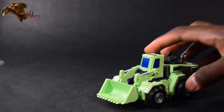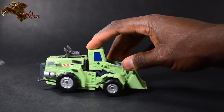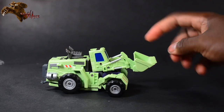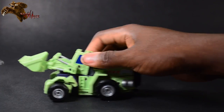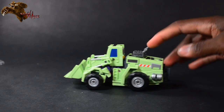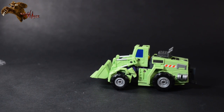Looking at the alt mode — Wheel Loader's alt mode is very detailed. The red stripes are not rubbing me the wrong way at all. It definitely rolls on all four wheels. The shovel does move up and down, though no pivots or articulation on the shovel itself. Not a total loss by any means. Probably my favorite alt mode, outside of the coolness of the crane on Mobile Crane.